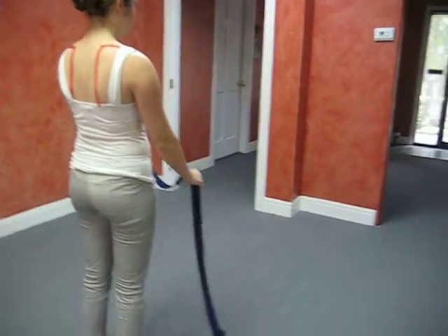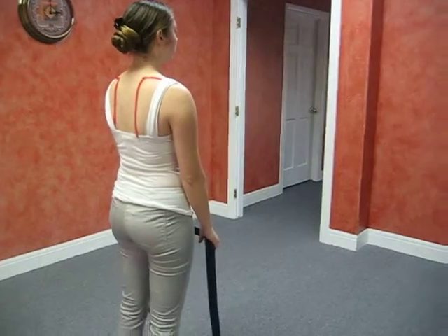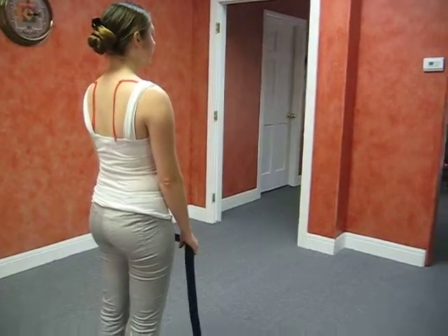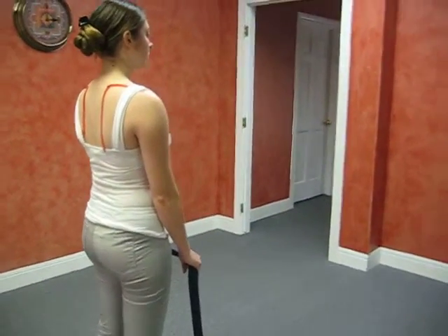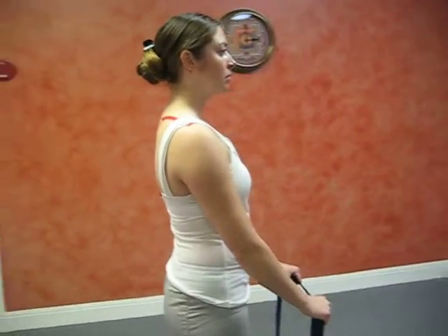We're demonstrating the belt stretch right now. The belt stretch is a great exercise to help relearn scapula depression, activating those back shoulder blade muscles, and stretching out the front part of the body to help with what you're doing with your myofascial release treatments.